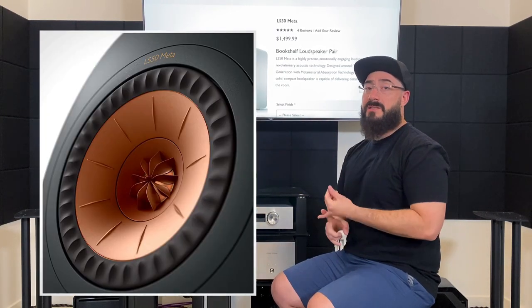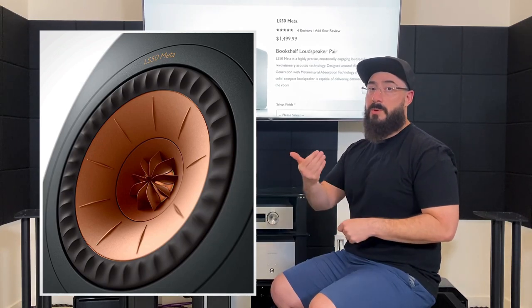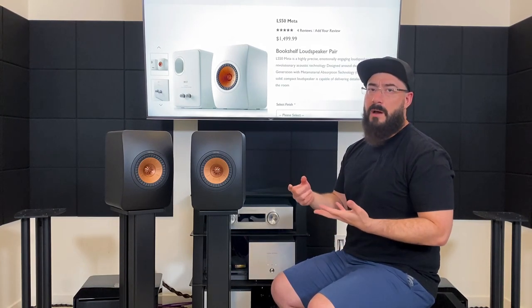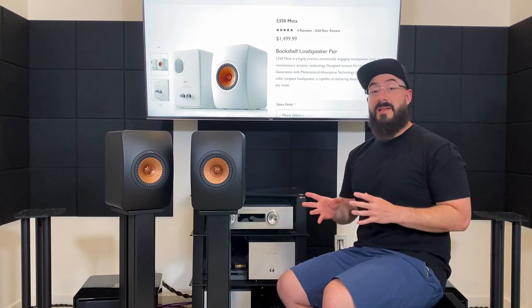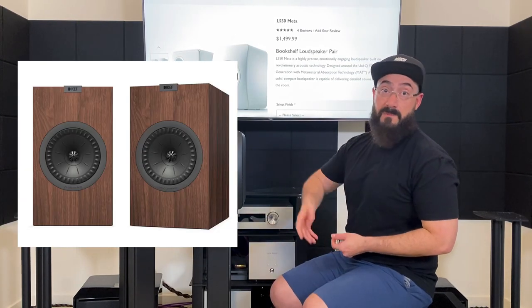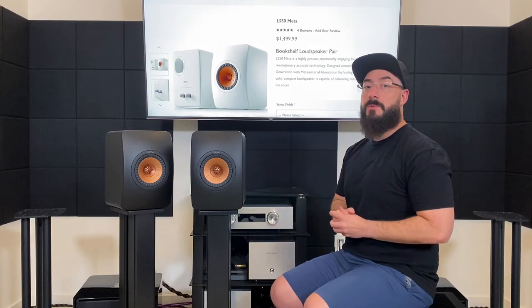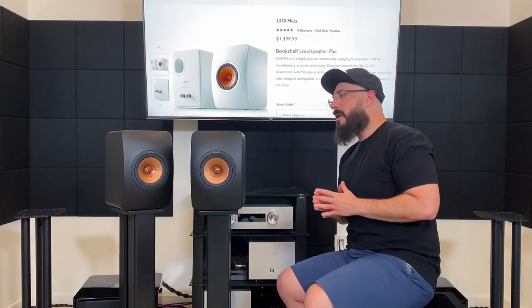The last standout feature is the driver arrangement being concentric or coaxial — whatever you want to call it. Basically the tweeter is inside the midwoofer; it's a five-and-a-quarter-inch design. You see this fairly commonly in car audio or marine audio, but it's kind of uncommon in hi-fi. This is KEF's claim to fame — they do this on their cheapest speaker the Q150, and the KEF Blade at $30,000 has it too. It's their thing.